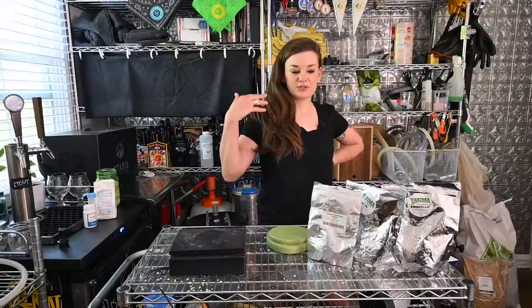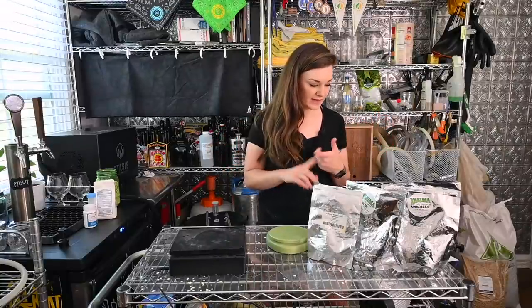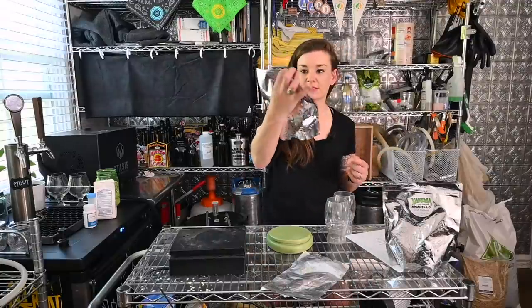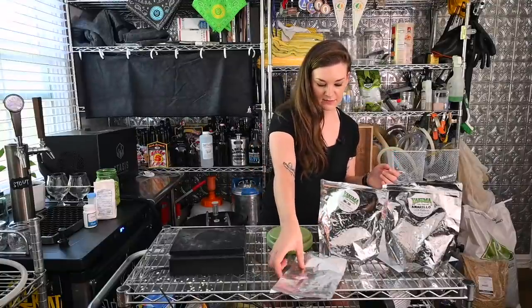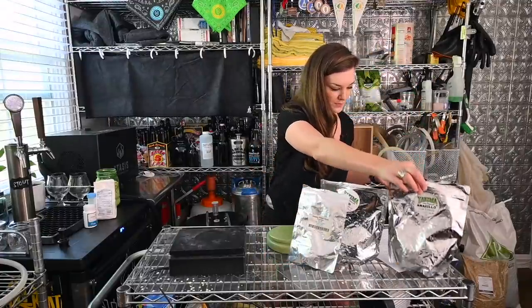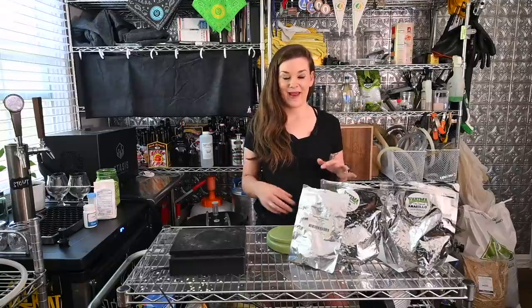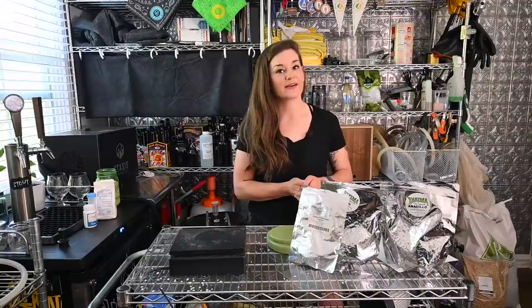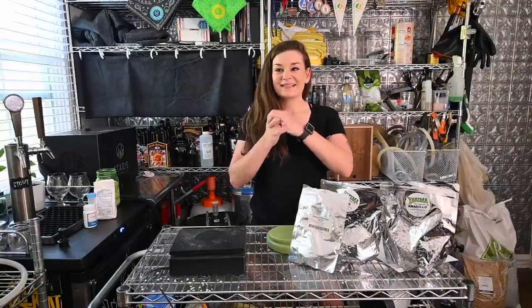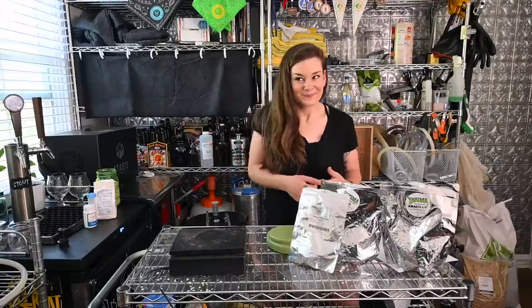Our hop bill is whirlpool/hop stand only. We're doing 3 ounces of HBC 586 — a super mango-y experimental hop — 1 ounce of Galaxy, and 1 ounce of Amarillo. That's going to give us an IBU of 17. This beer is wholly relying on the dry hop to make up for any loss of bitterness since we're not doing a boil addition. This might actually be a really sweet beer — I've never done this before and I'm really excited. NEIPAs are my favorite style.